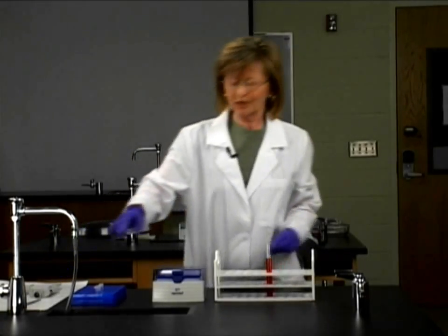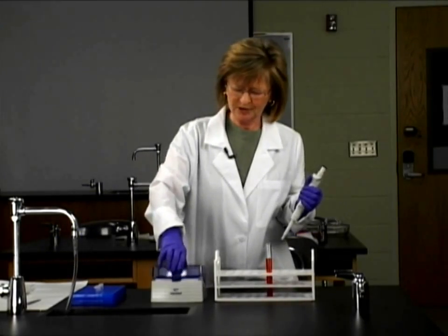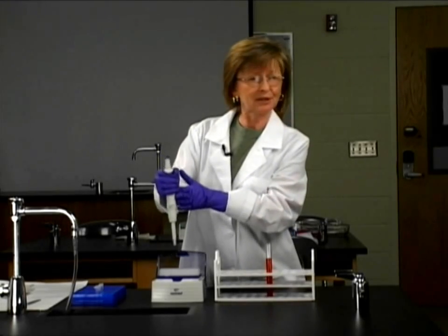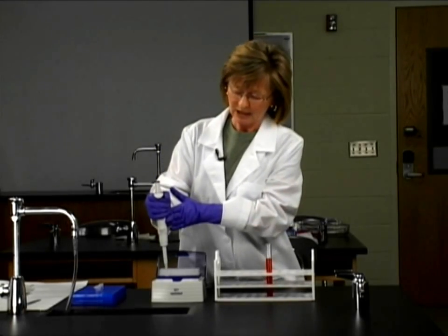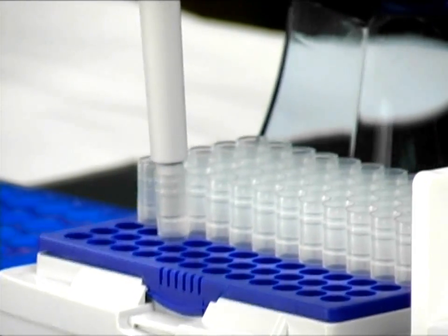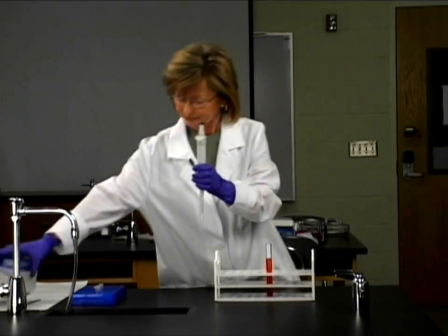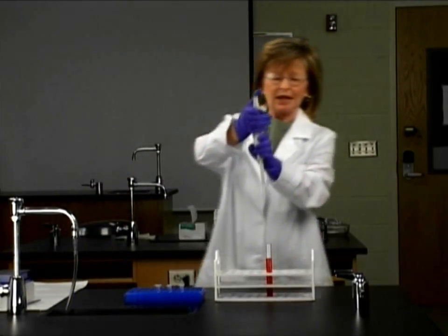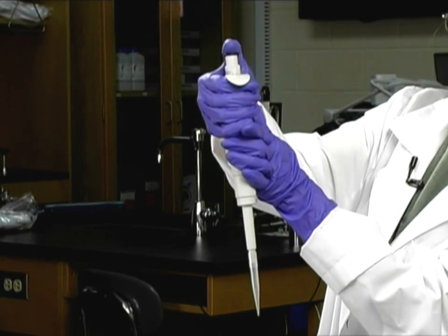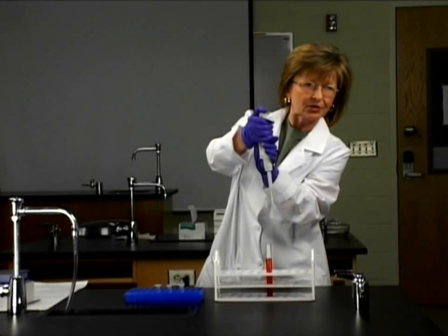So how do we use one of these micropipets? The first thing that I'm going to do is set the micropipet tip onto the micropipet. I'm going to press down firmly but gently, and lift straight up. And now you have to expel the air from the barrel of the micropipet before putting it down into the liquid, into the center of the meniscus.